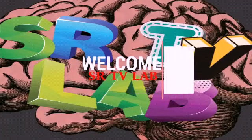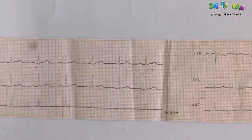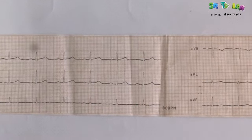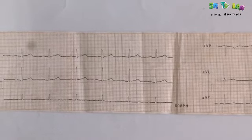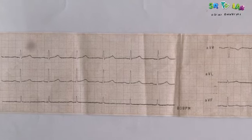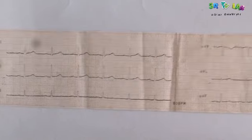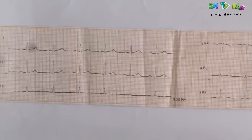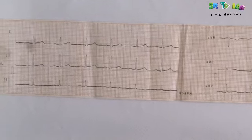Welcome to FLTV Lab. I would like to show you how to determine and calculate the QRS complex amplitude on the limb leads.